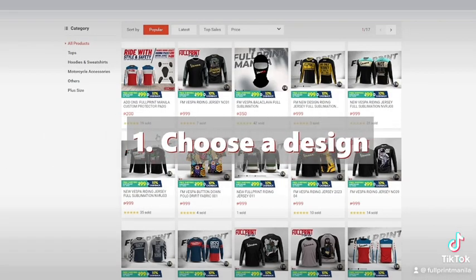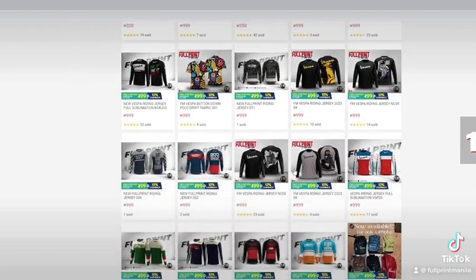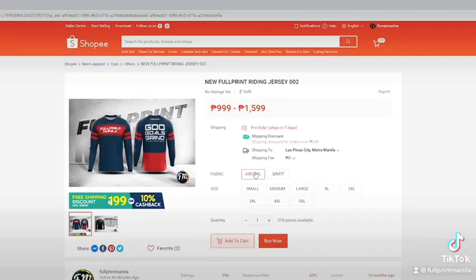First is, choose a design. Choose your design fabric, and indicate the size that you want to order.